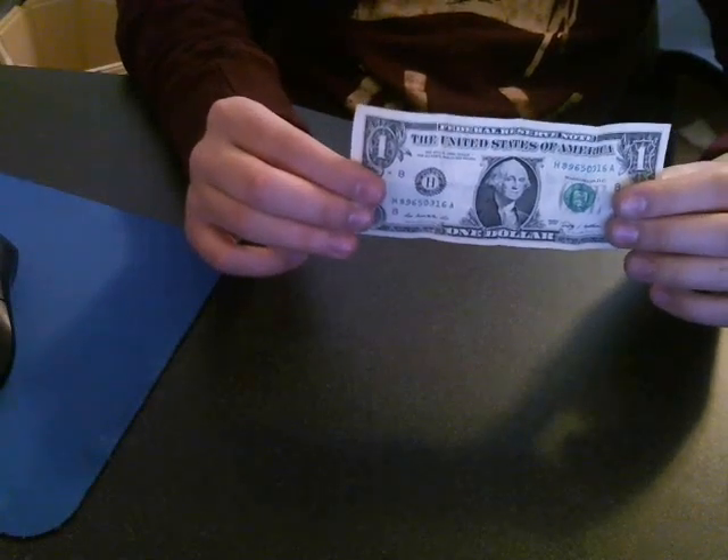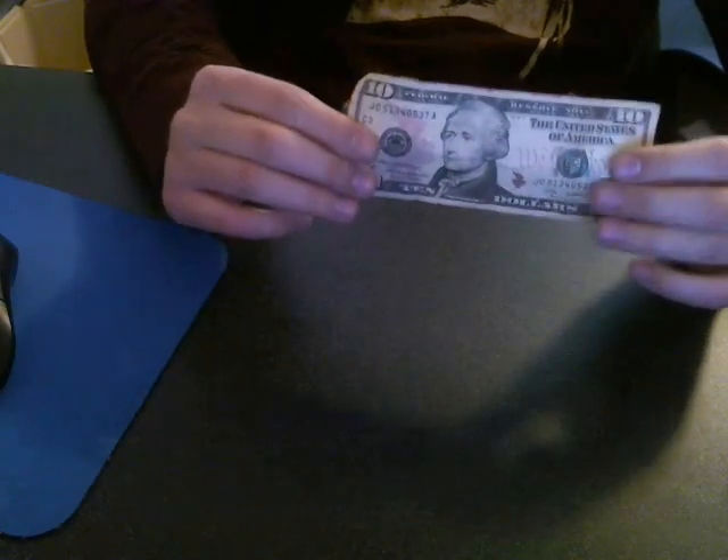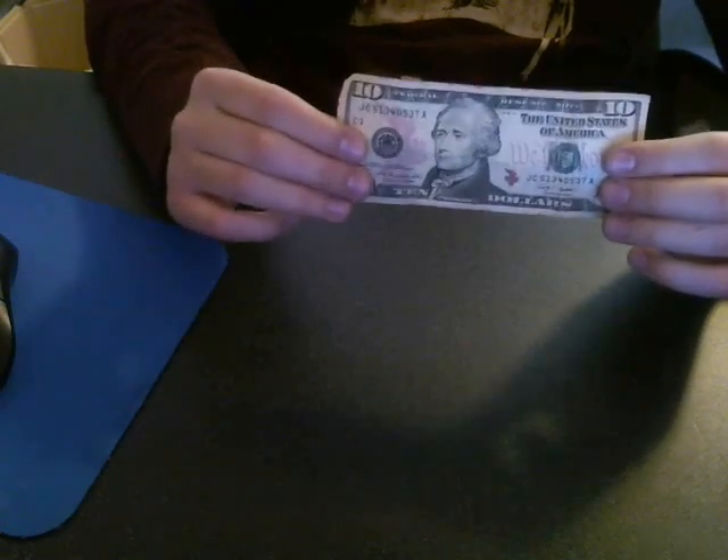Hey guys, I've got another cool magic trick to show you. It's called the bill change. So what I've got here is a one dollar bill. There's nothing in my hands. I'm going to show you the back side. I'll show you the other side again. So what I'm going to do is fold the dollar bill just like this. Then I'm going to open it and now it looks a little different, doesn't it? That's because it is — it has now turned into a ten dollar bill.